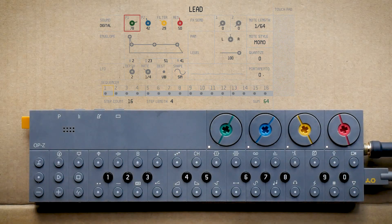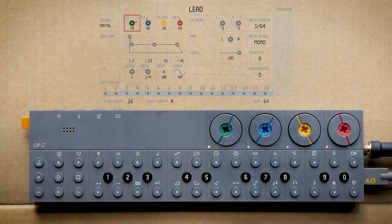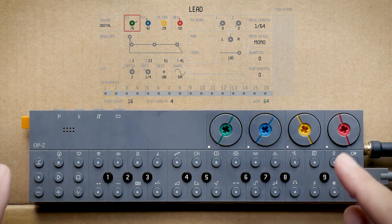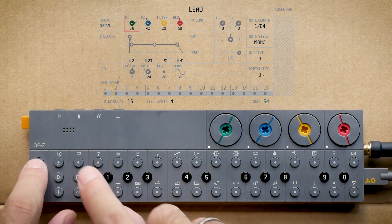How's it going everybody? You know who it is. My name is Sun Wu and as usual we are making a beat on the OPZ. So let's not talk around very long — we are getting into it and start with the kick drum.